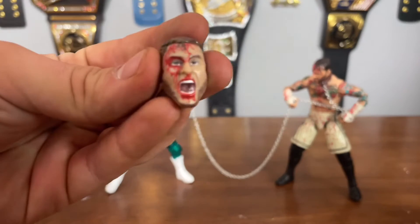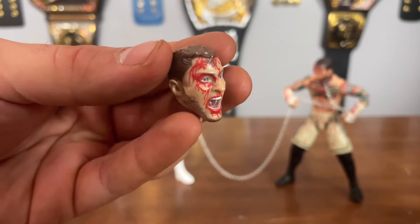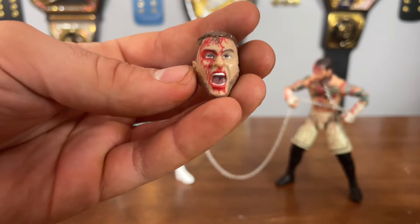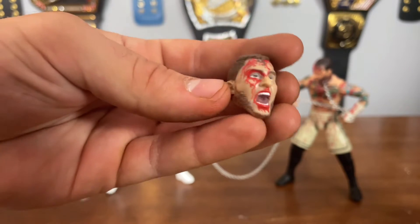MJF comes with a bloodied screaming head sculpt, which I think looks pretty much like MJF. I think they pretty much nailed it for what Jazzwares does. I don't think their head scans are usually that stellar and stunning, but I think this is good for what Jazzwares does.